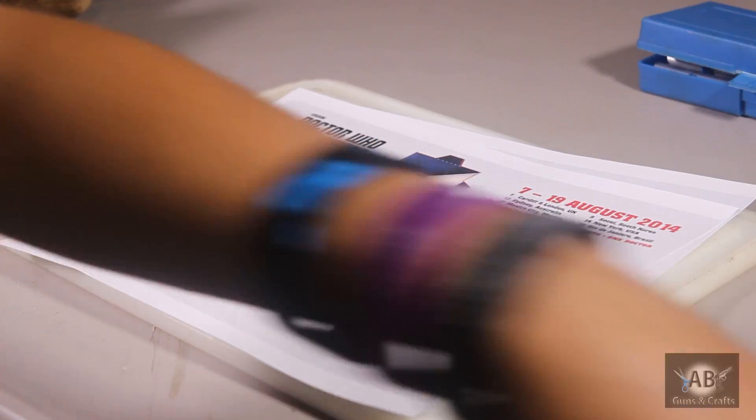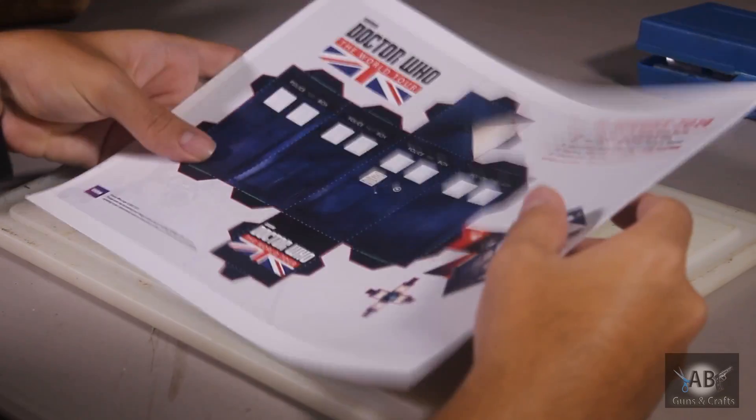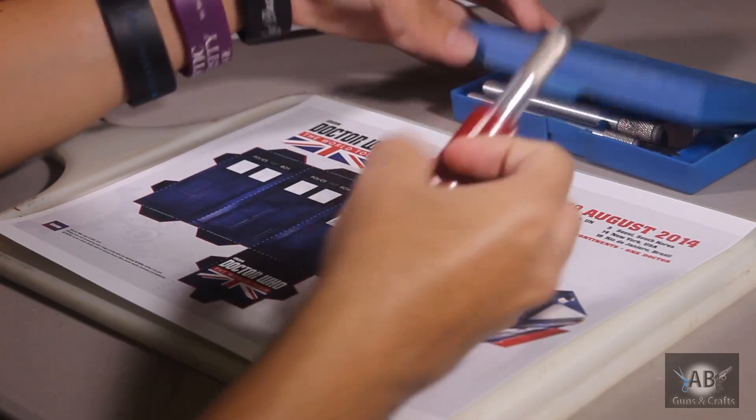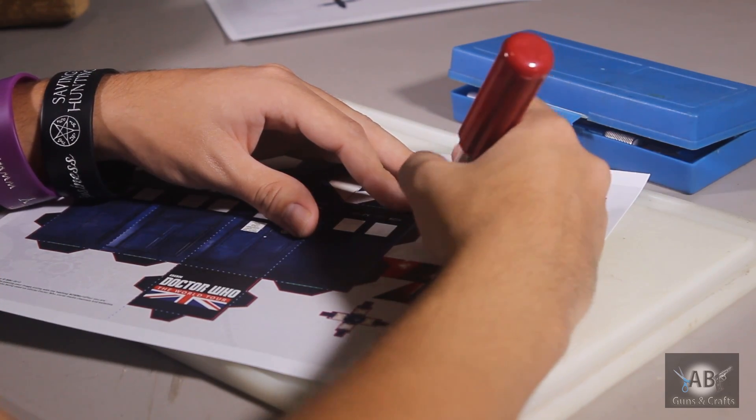All you need is a printer and paper, or in my case cardstock — but you can always go with paper too. You can use an exacto knife, or if you want you can use scissors.